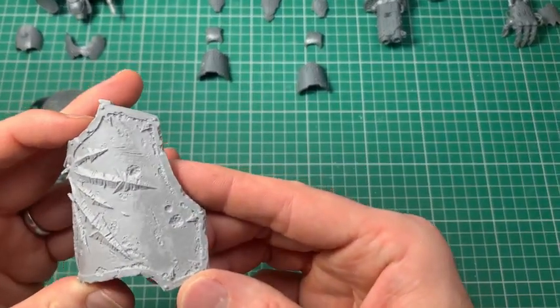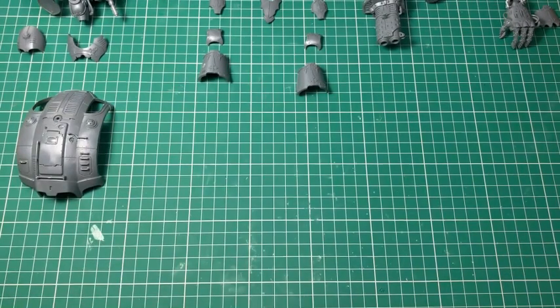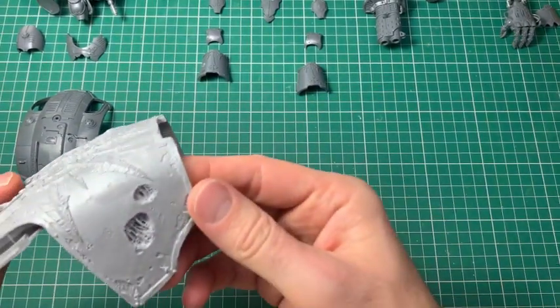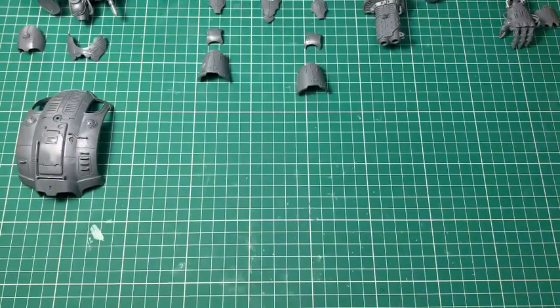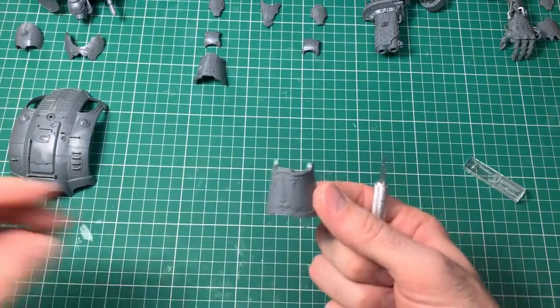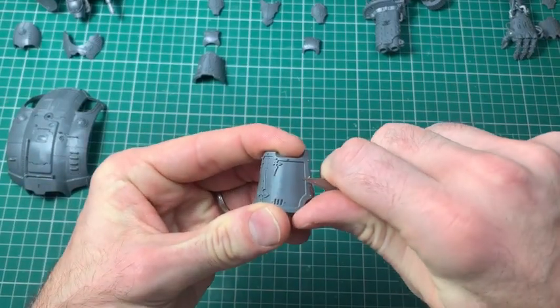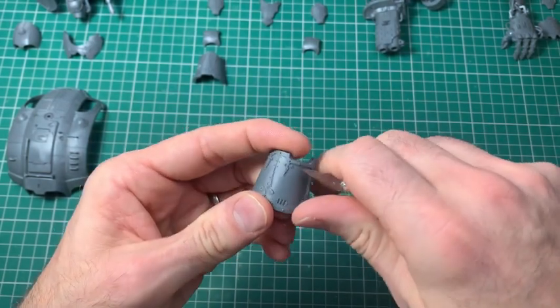I've kept the top carapace off and anything I can keep in separate parts. The reason being — as you see here, this is a Warhound Titan panel with a lot of damage, scratches and scuffs — that's what I set out wanting to do with the panels. It's a lot easier to do that with panels off the model, because you'll end up potentially damaging the part it's stuck to otherwise. So just for a bit of maneuverability.